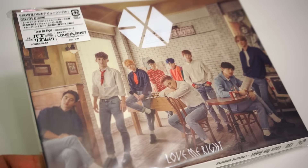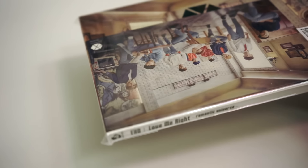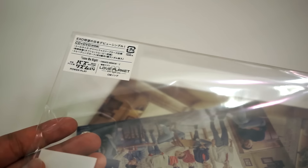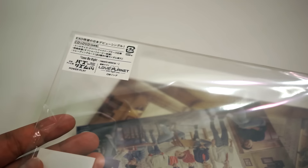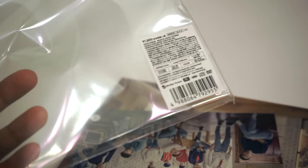Let's start off with the CD plus DVD edition. These albums all come in a resealable plastic bag, so it's super easy to open, but also good for storage. There are two stickers on this baggie, and the one on the back tells us that the DVD runtime is 21 minutes.